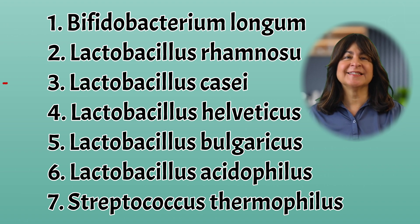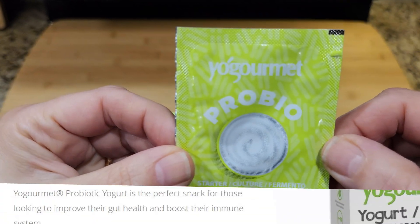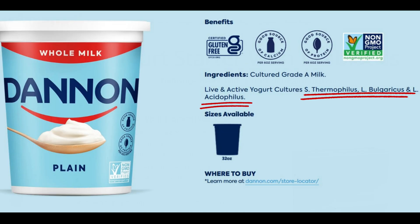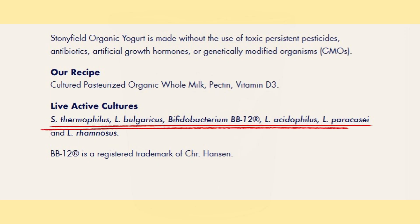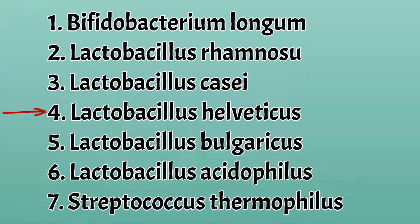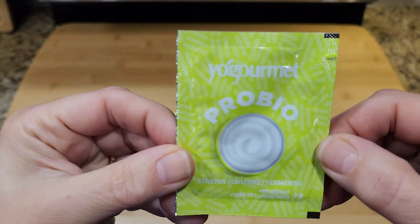The starter I'm using today has seven strains, which is more than most supermarket brands. That's part of the reason I bought it — for the probiotics you don't find in most supermarket brands. For example, Dannon yogurt lists three strains of live cultures. Stonyfield does sell a probiotic yogurt with six strains, one less than this powdered starter. This starter also has an extra culture called lactobacillus helveticus, which is apparently helpful for the immune system and has anti-inflammatory and antioxidant properties. And it's much more economical than buying supermarket yogurt — a double win on probiotics and economics.